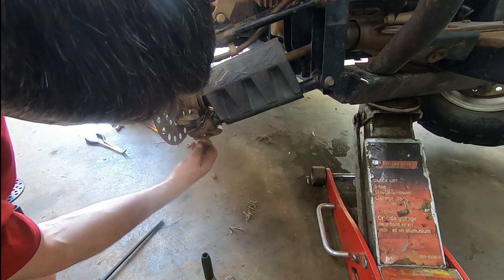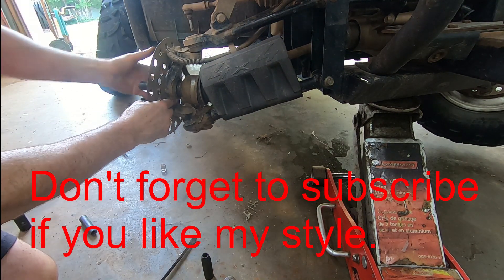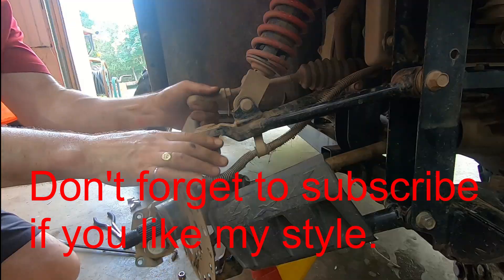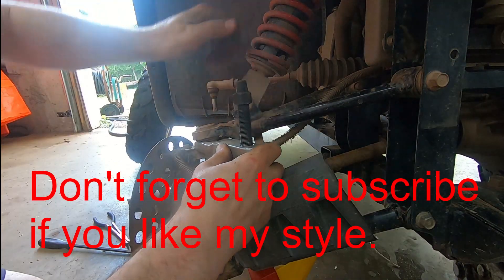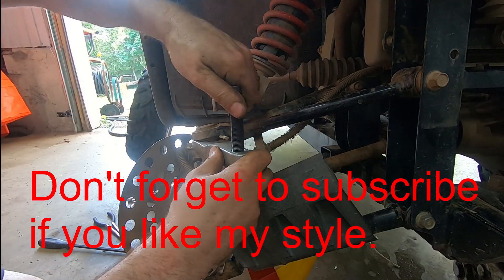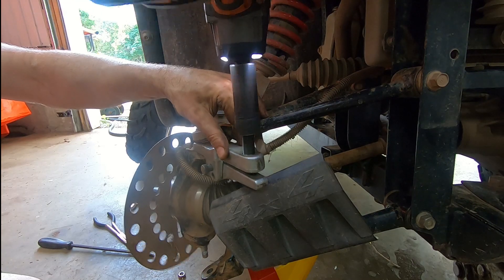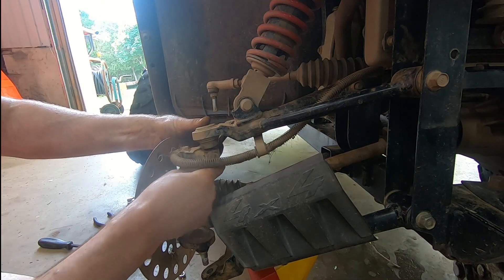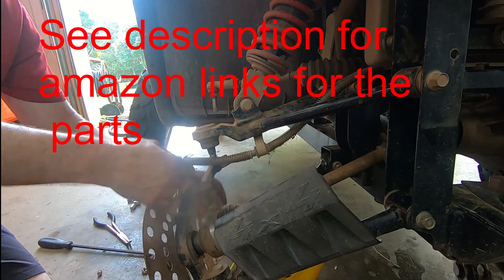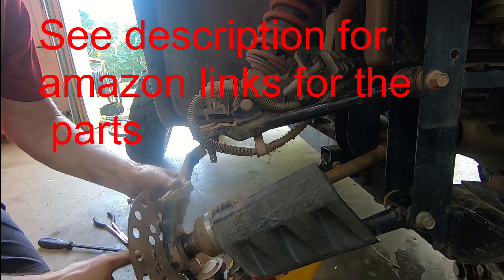Get the nut off the rest of the way. As I take this nut off the whole thing's going to fall, so we have to be a little careful. Put the brake caliper up there, and do not press the brake pedal while it is off.